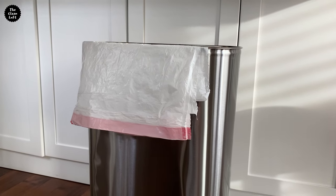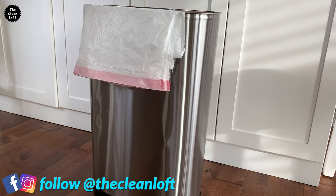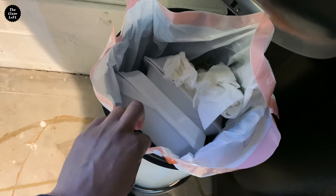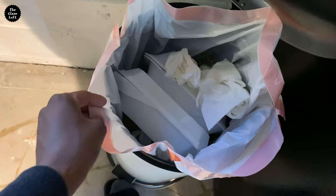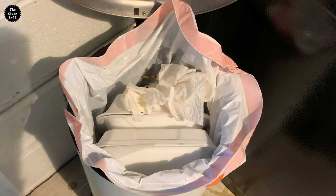In this video I'm going to show you a simple and quick hack that will change the way you put your trash bag in the trash can. This trick will keep the trash bag from falling in, especially when you put something heavy in the trash can. That can be very annoying, right? So let's fix that.